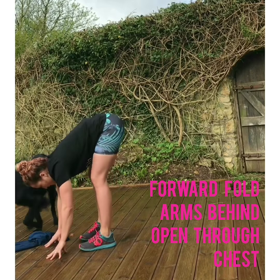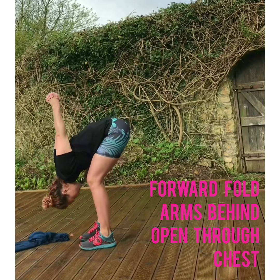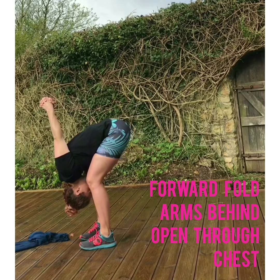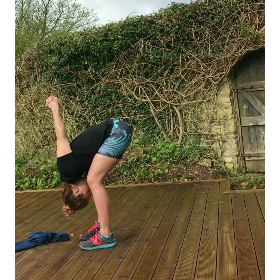Find that little forward fold again. And from here, reaching the arms behind you and interlacing the hands together, just letting gravity draw those arms forwards — really stretching across the chest, stretching out through the shoulders, and also stretching out through the back of the legs gently here, with gravity assisting.